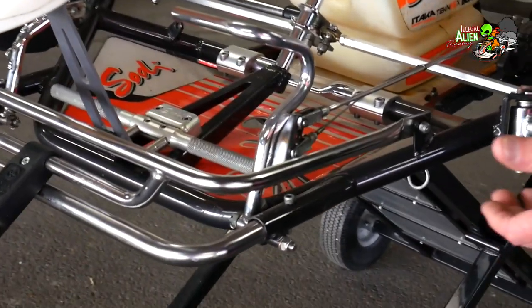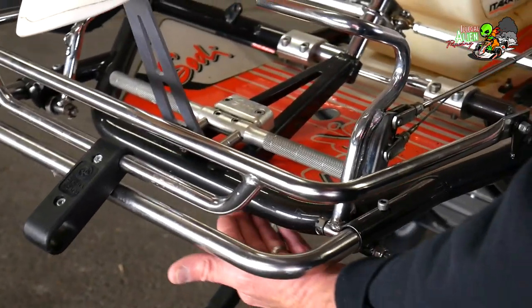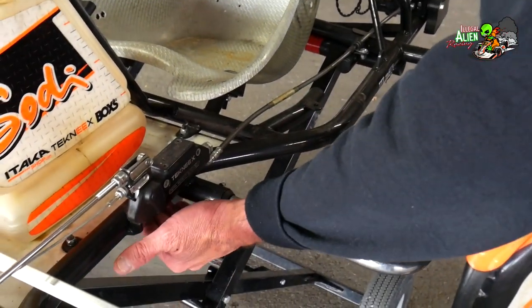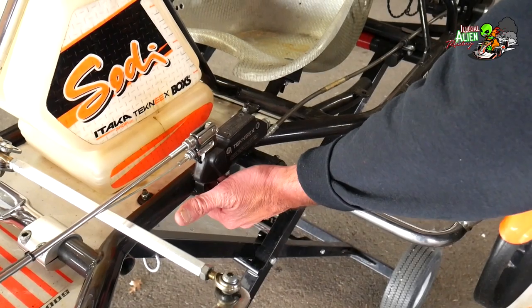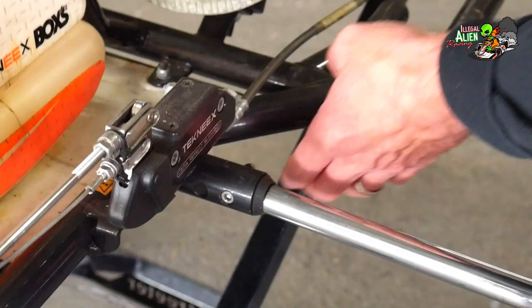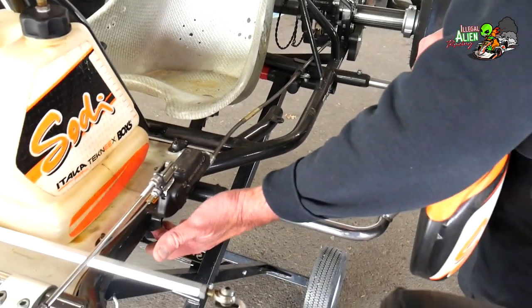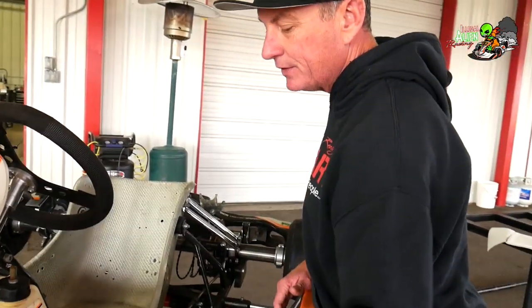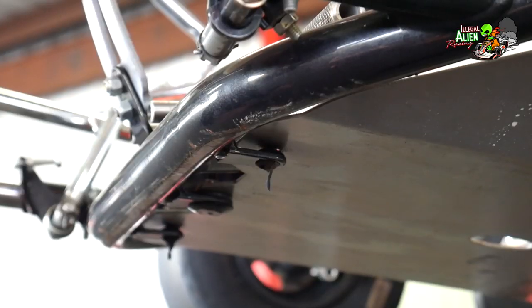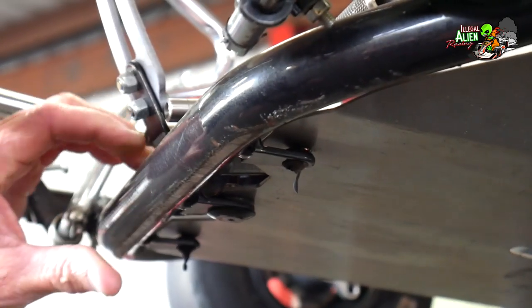The most common places where the chassis is going to be ground down are on the front tube and in the center waist section, maybe underneath the gas tank. Some flat spots are okay to some degree — you just want to make sure that nothing's flat spotted too much or even ground through the tube all the way. I've seen where it's been ground so much that the chassis is just completely worn out, not even worth trying to repair.